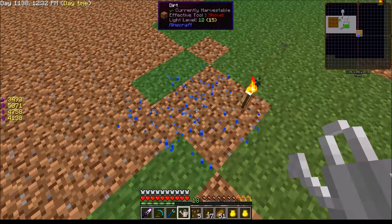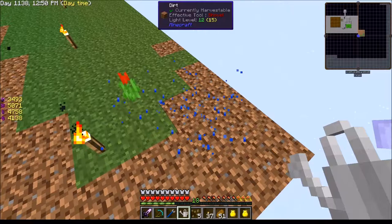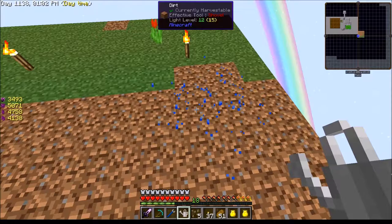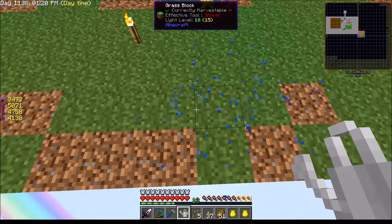Well, look at what we discovered — using the watering can on the grass seeds spreads the grass that much faster! How awesome is this? I love it. If I'm just over here where there aren't any grass seeds it's not going to work, so I have to be adjacent to the grass. But man, look at it spread — you ever see grass spread like this in vanilla?